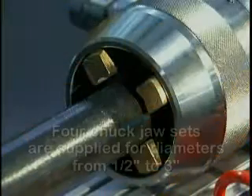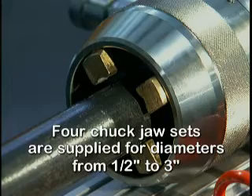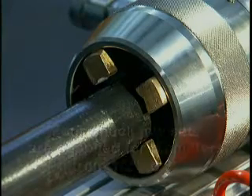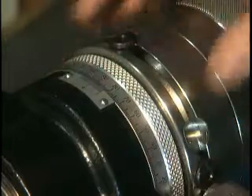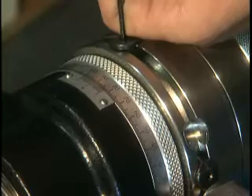Four chuck jaw sets are supplied with the AP40 and can be changed to accommodate tube diameters from one-half to three inches. The chuck circumference is graduated to 360 degrees and is fitted with six adjustable stops.